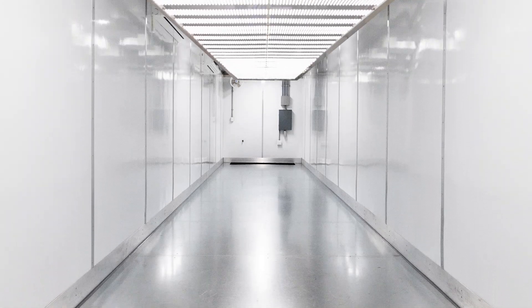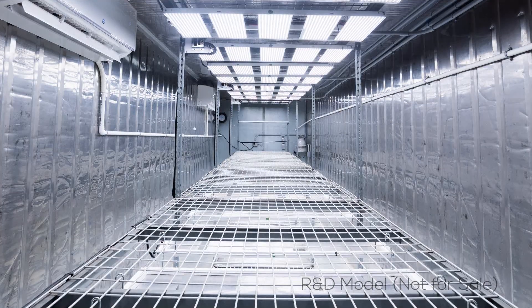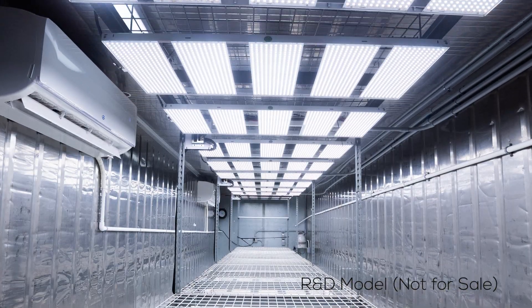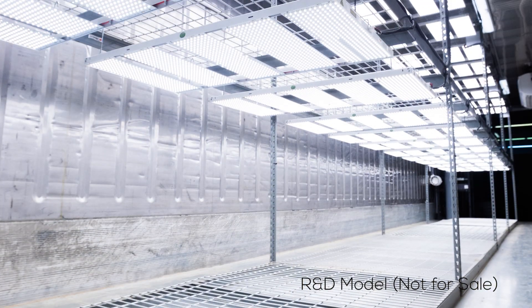This is our stacker model. Essentially what you're able to do is grow potentially twice as much production as you would in a single stack pod. Because we have these LED full-spectrum lights, that's really what allows us to maximize the space.